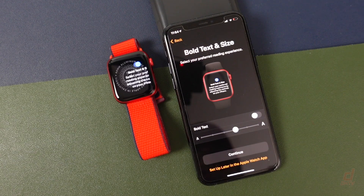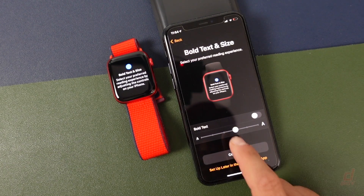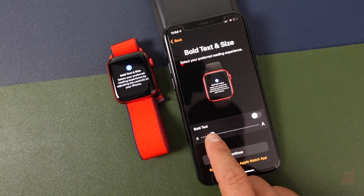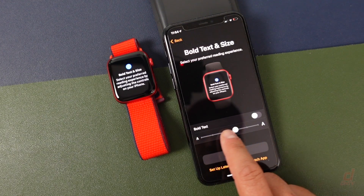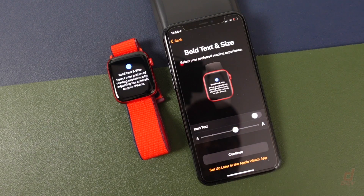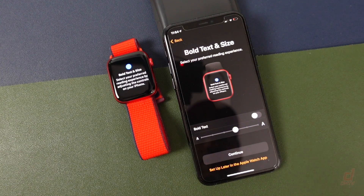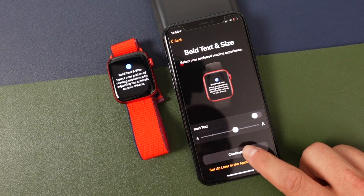Now this is going to allow you to choose the size of the text. You can scroll down and it's going to give you an example both on the phone and on the watch of how large or small the text is going to be. You can also choose to bold the text if it's easier for you to see. You can set this up later and you'll always be able to change it in the settings as well. We'll tap Continue.